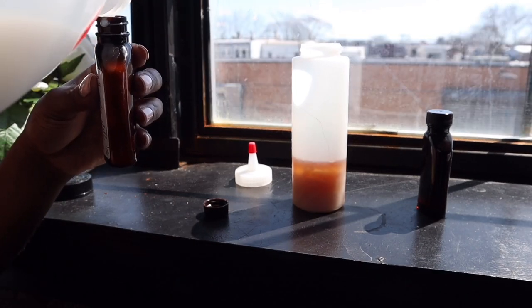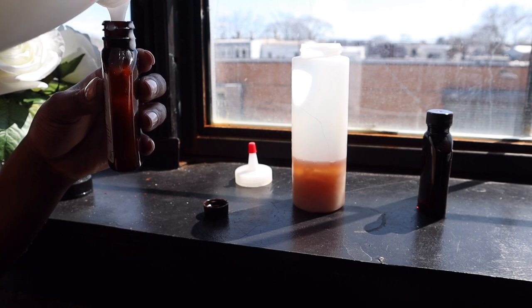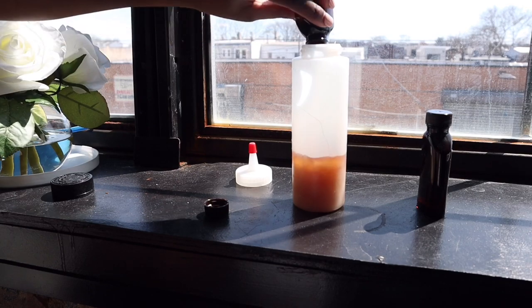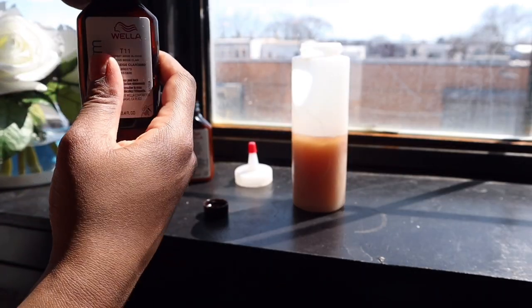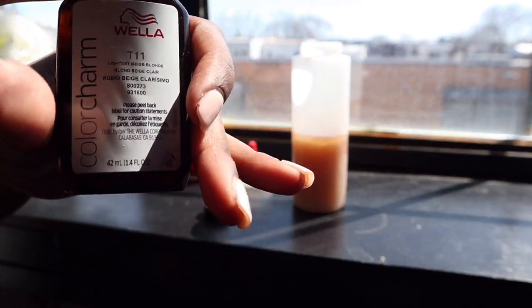We're going to do the same thing with T11. My camera died, so the feed is about to cut off. I can't show you how I toned it, but you just mix it all together and put it all over the hair. I left the toner on for about 25 minutes.